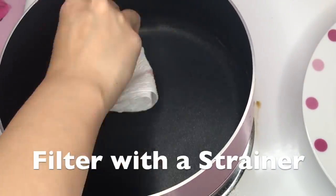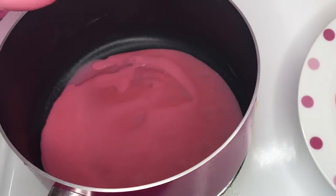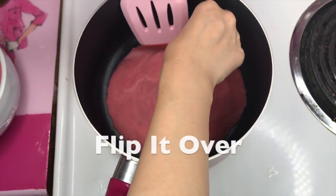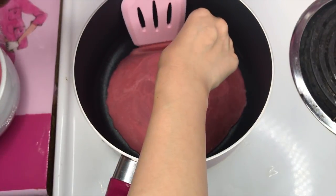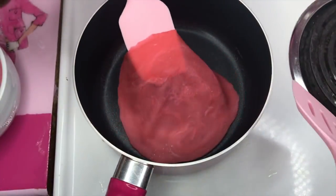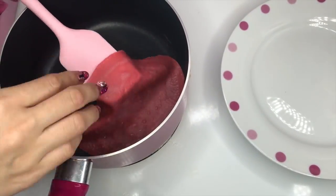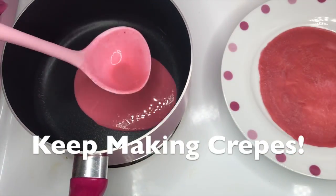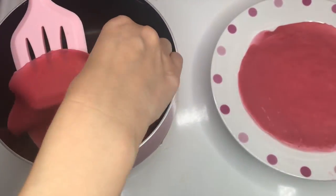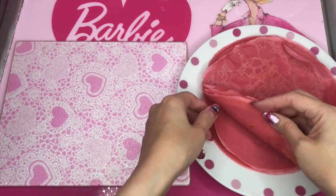Put some oil on a heated pan and pour the batter, then make round shapes. You need to flip it with a turner and also with a finger — but be careful, it's so hot! Oh my god, that looks pretty good. Keep doing this over and over. Look, I made a bunch of crepes — it got better and better.